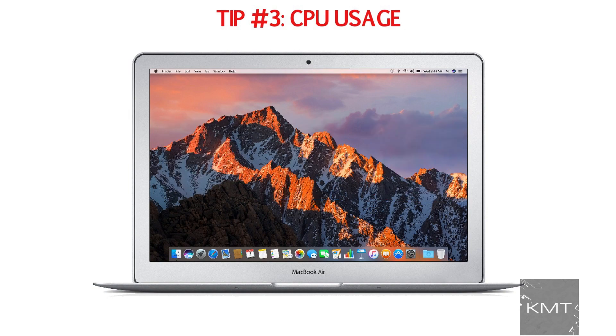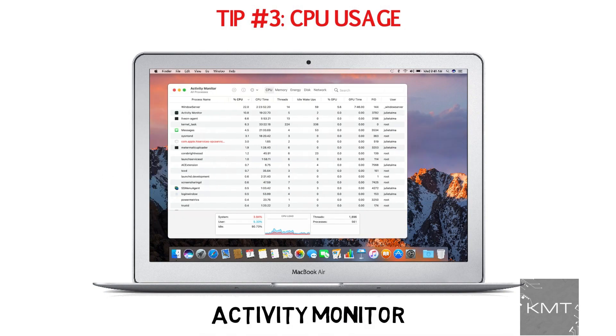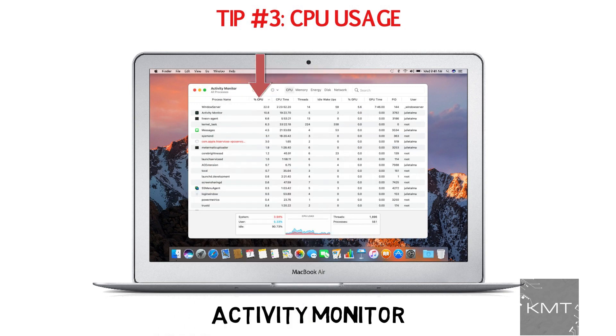Search for a built-in application on your MacBook called Activity Monitor. Hit the CPU tab to list the apps that are at the top of the percent CPU column. Take a look to see if these are all applications you need to be running right now, and close any that you don't need.